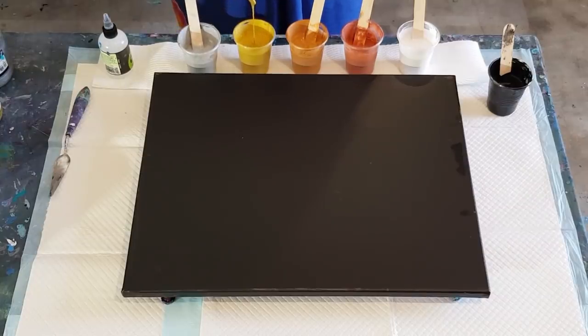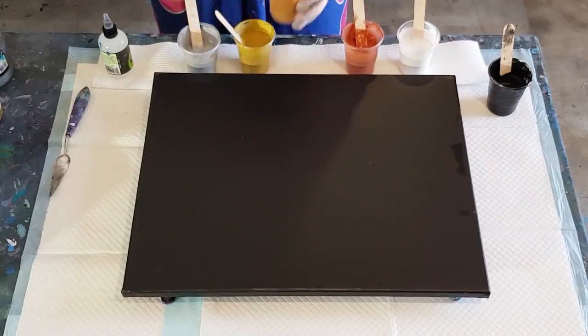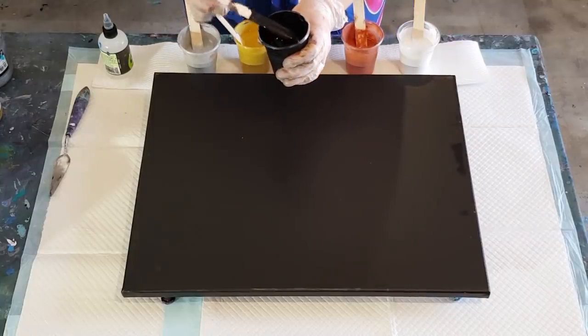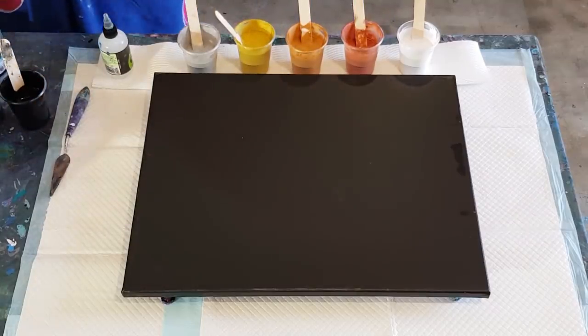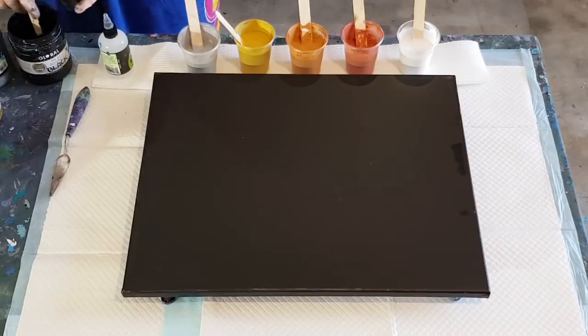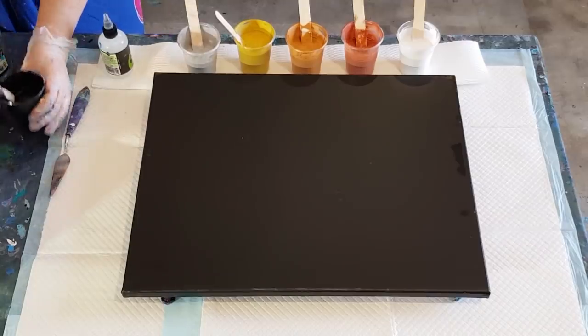The metallics all seem to be different - the gold I had to add a lot more paint, it was much thinner; the copper I had to add a touch of water. So they're not exactly one and a half to one - that was a starting point and then I adjusted water or paint depending on the thickness. My black is not a metallic so I did that at a normal two-to-one ratio, but it feels a tiny bit thin so I'm adding a tiny bit of black to it.